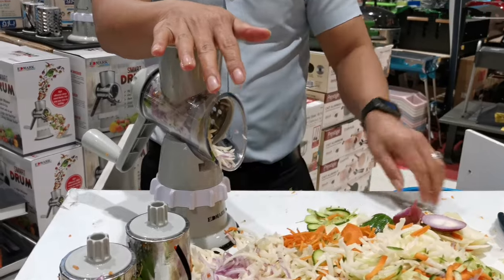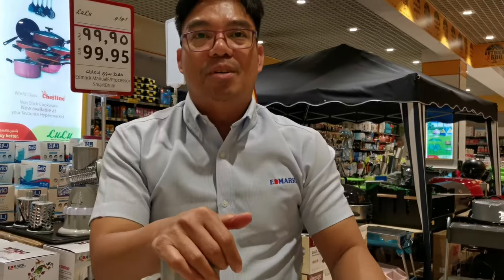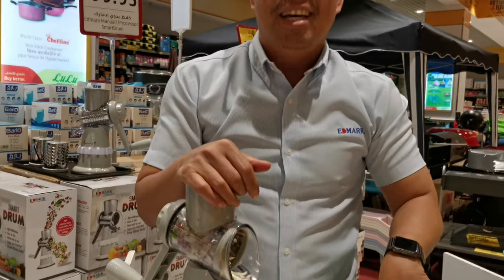The regular price before was 129, and today you can have a lovely deal. Thank you for buying, have a nice day.